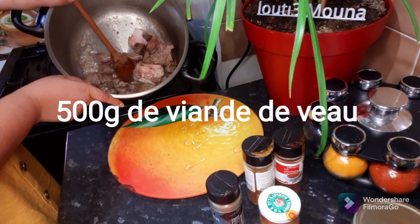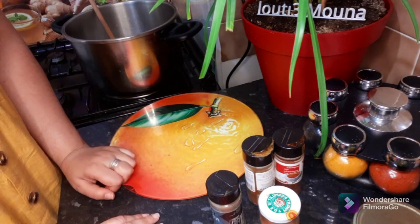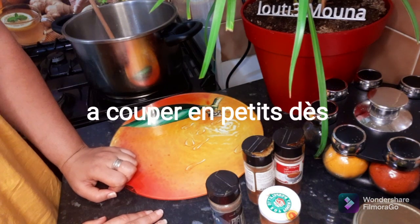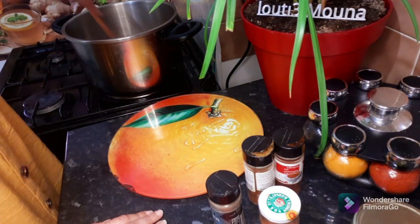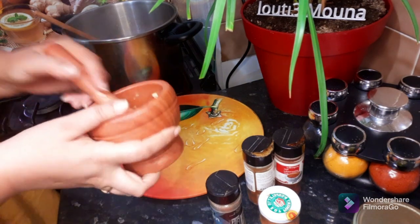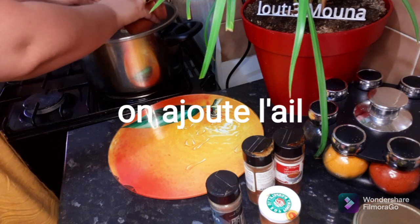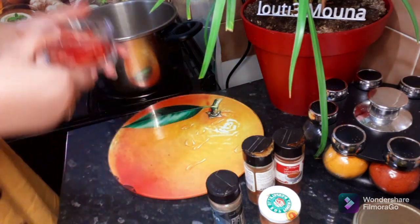I put some fish in the water and cut the fish in the water. The fish will have more water. That is the fish in the water with a little bit. I will add the fish to the water.